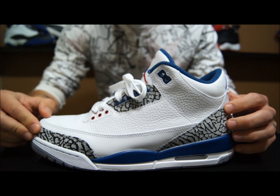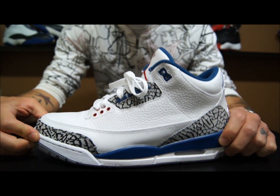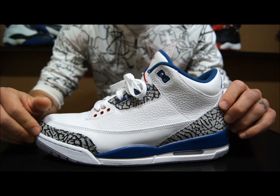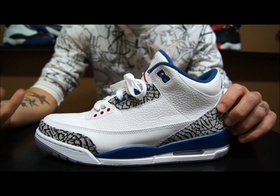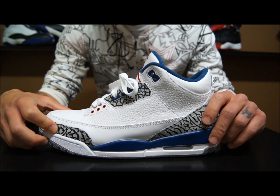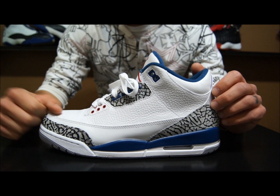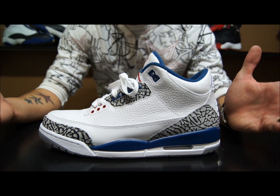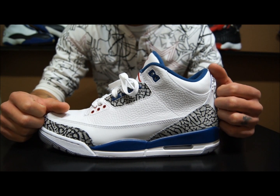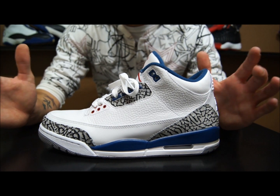These are the True Blue 3s for 2011. The last time these released was in 2009 and it was international only. I was extremely pissed off about that — I really wanted this shoe but didn't want to pay $250 plus shipping. I'm very happy that I got this pair, especially because I love the packaging they're doing with the 3s this year.